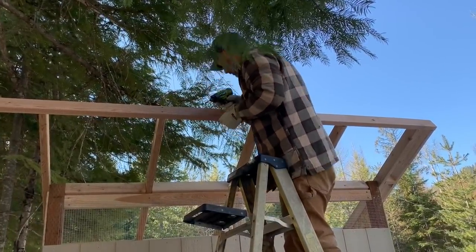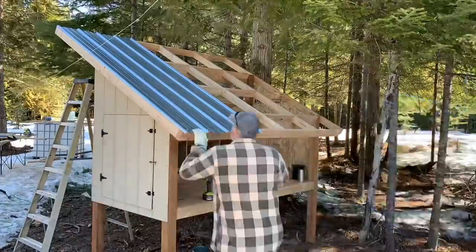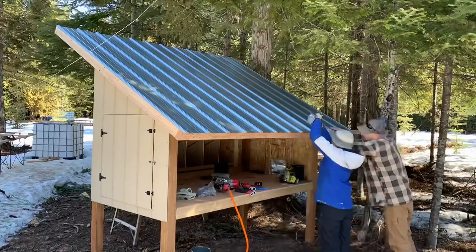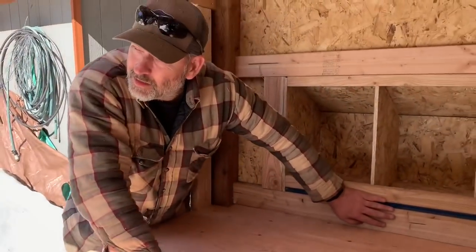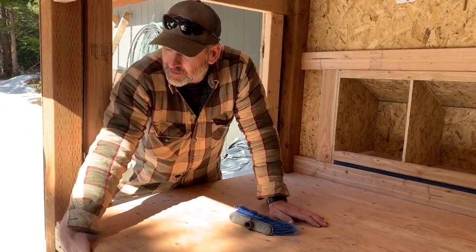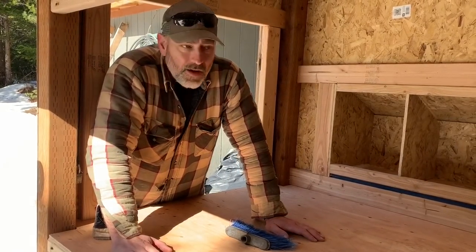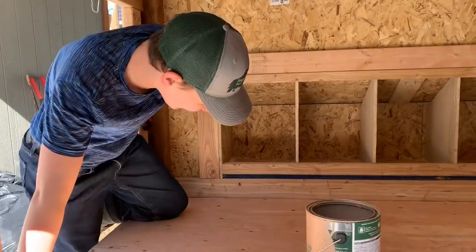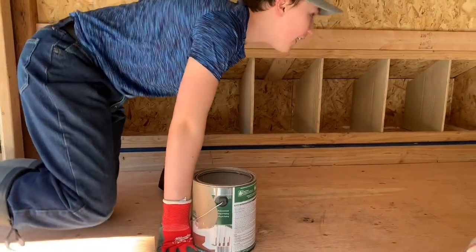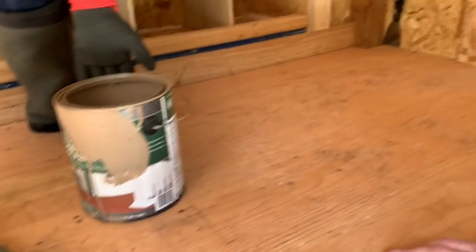Try not to get the paint up on the walls — just on the floor. Don't let it run down the sides, don't get it on the walls, just on the floor. Seth is gonna hop up into the coop so he can paint the floor.